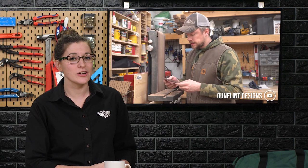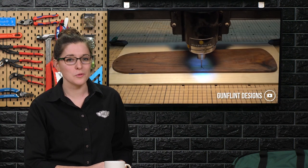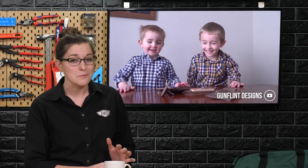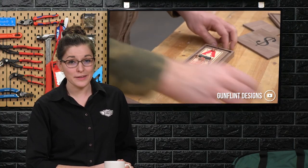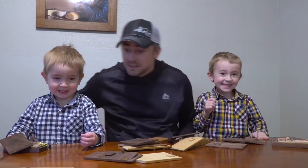Mark from Gun Flint Designs shared a video where he recreated a project that his dad made when he was a child. Using recycled black walnut from an old ceiling fan and his X-carve, he made two interactive boxes that, when triggered, they explode — pranking the person who touched them. How cool is that? You can find this project and the plans to the original his dad built at Gun Flint Designs on YouTube.